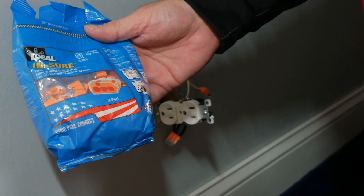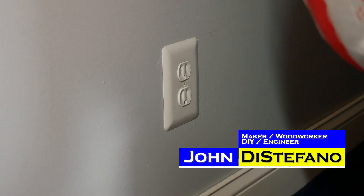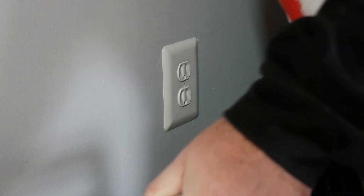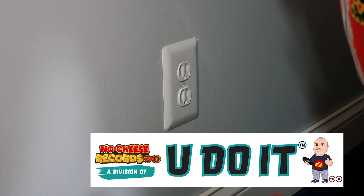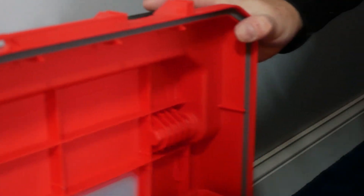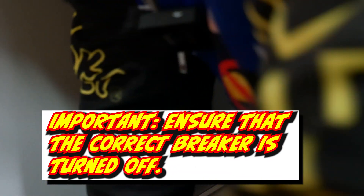What I just used there was the Ideal Ensure connectors - it's the three prong. Hey, it's John. What are you doing in this video? We're going to try to fix this outlet. Every time you plug in a vacuum, it causes the outlet to trip or lose power. So now we're going to take it apart.